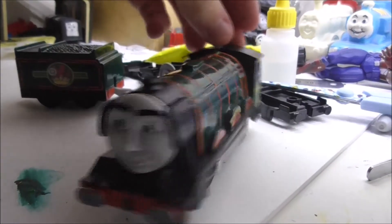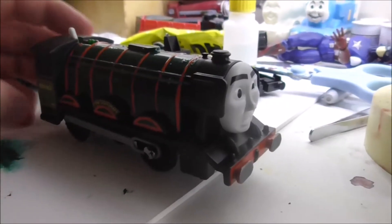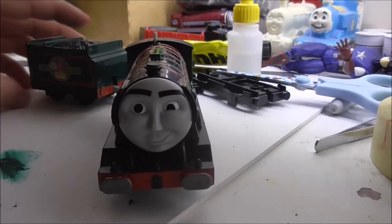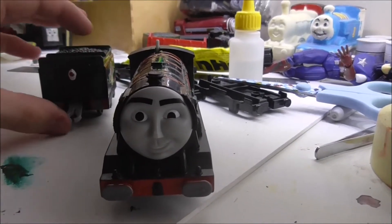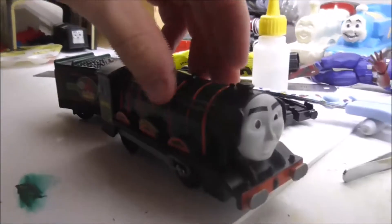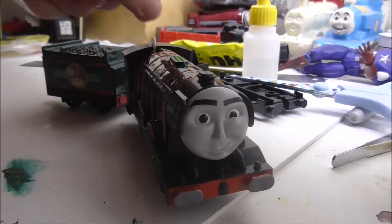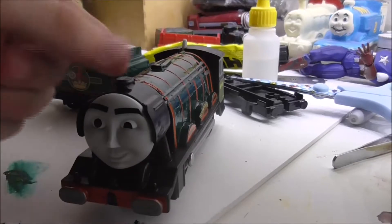Let's get on to the details on the model himself. First off, let's start with the Flying Scotsman without his tender. Now this is, as you guys may remember, the Trackmaster 2 Flying Scotsman which I got for Christmas last year. I did say I might have uses for this model, and my idea was to paint this in the British Railways Flying Scotsman since the Flying Scotsman in our world looks exactly like this but without the face.